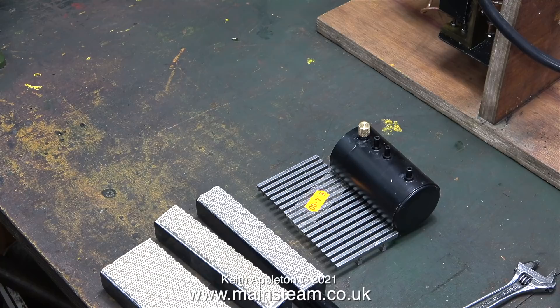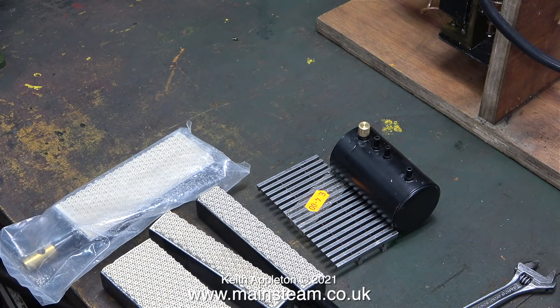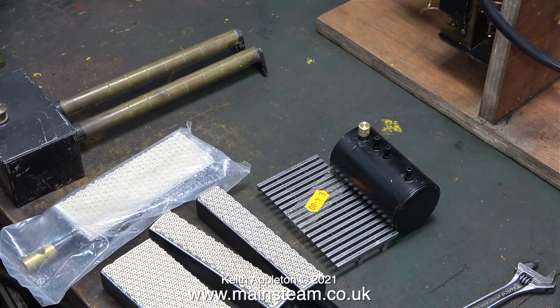Possibly it could be a PM Research part. Although I only need one gas burner — the larger type — there are plenty of them so I have some spares. Next out of the box is a spirit burner for a 504 boiler, closely followed by a couple of chimneys for a 504 boiler too.